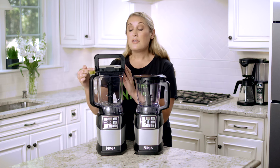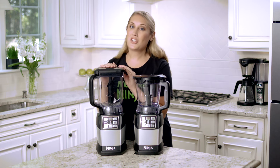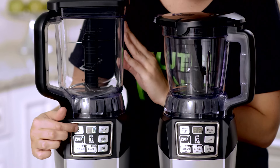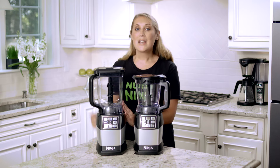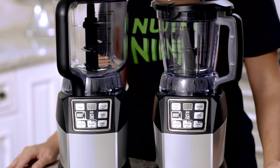Also make sure that the bail handle is completely locked down until you hear that click. Make sure that you always turn the power button on, and a simple tip that sometimes we forget is to plug the blender in.